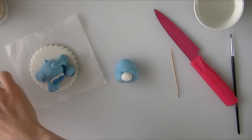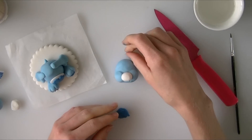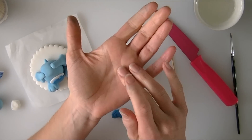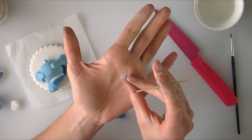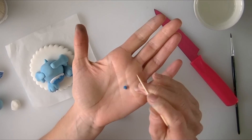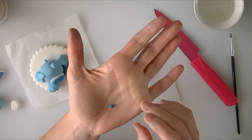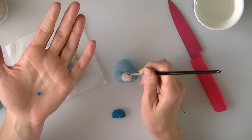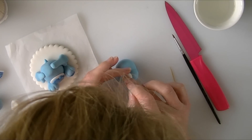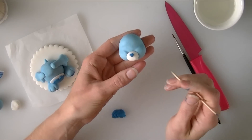Going back to our darker blue, we are going to make a small heart for his nose — this is the tricky and fiddly bit because I do not have a heart cutter small enough. So I am going to create a bit of a circle, pinch the bottom, and then gently push my cocktail stick into the top to try and create a tiny little heart. Once you have done that, put a little bit of water on the top of the nose and push the blue mini heart into place. As soon as you have got the nose on they start to look a lot more Care Bear-like.